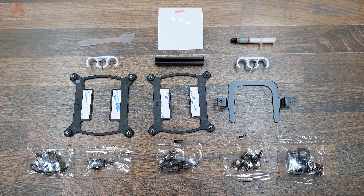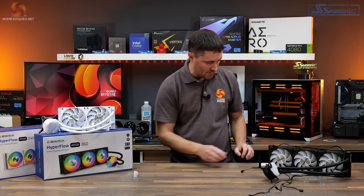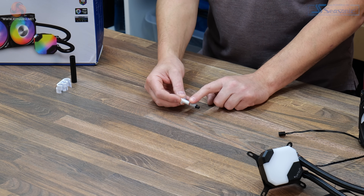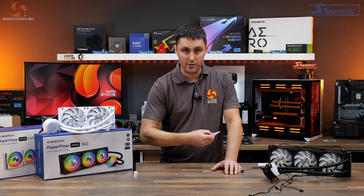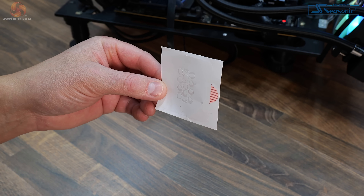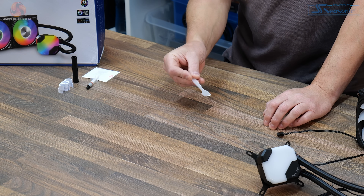Included in the box is all the mounting hardware for Intel and AMD installation, plus a couple of hose clips — white clips for the white model, black clips for the black one. There's also a tool for tightening standoffs, needed for Intel installations. You also get a small tube of thermal compound, which is nice since the cooler already has thermal compound pre-applied — so you have extra for future remounts or platform changes. There's also a template for applying thermal compound to the base and a spreading tool.